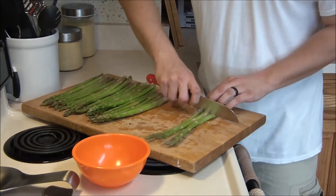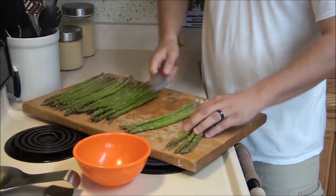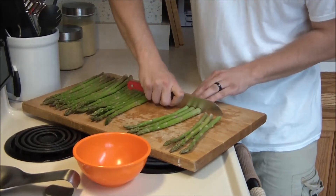Go ahead and about a quarter inch from the bottom, cut off the white ends. You're not going to need those — they're not edible. You want to cut those bases off.